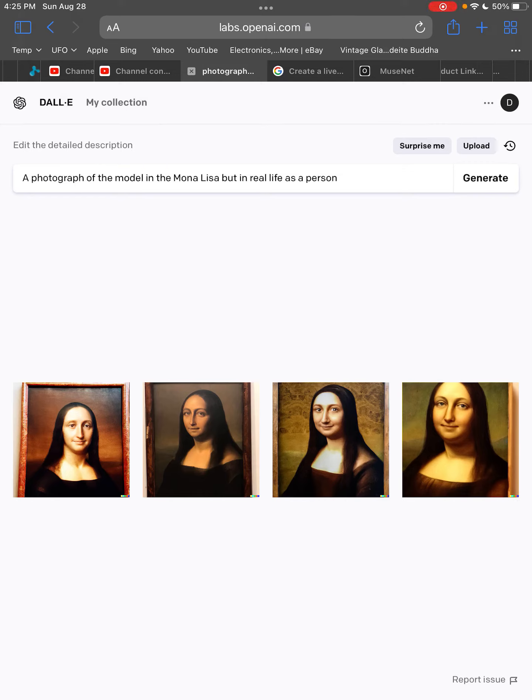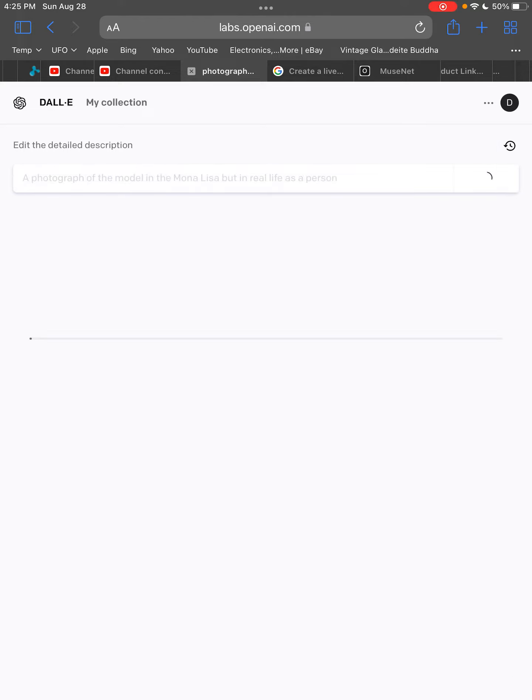All right, we're playing around with Dolly 2. This one isn't the most profound, but we're trying to get a real-life photograph out of the Mona Lisa. Not very complicated. That's all it is. Let's see if it'll work.